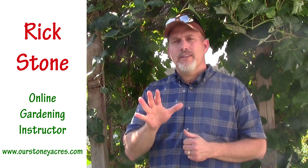Hey guys, Rick Stone here from the blog Our Stony Acres and The Online Gardening School. Welcome to 5-Minute Fridays where I try and give you a valuable gardening tip in 5 minutes or less.